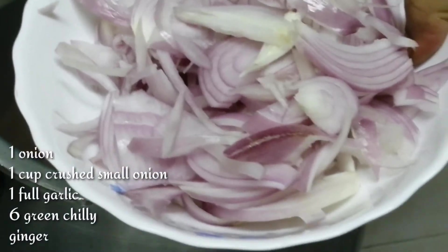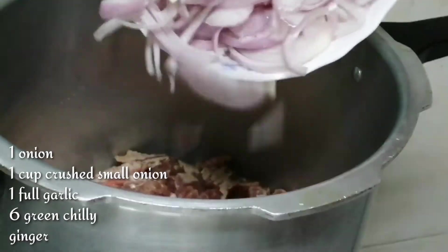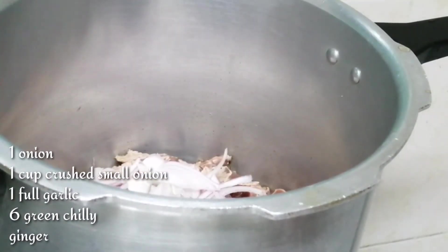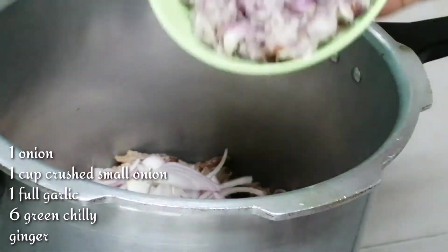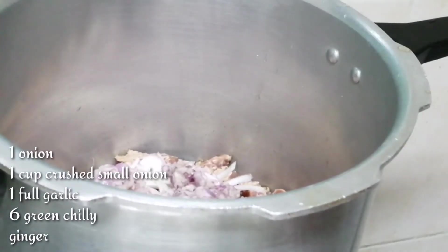And after this, we are going to add a cup of rice. And we will add a taste of this. Let's add a cup of garlic.